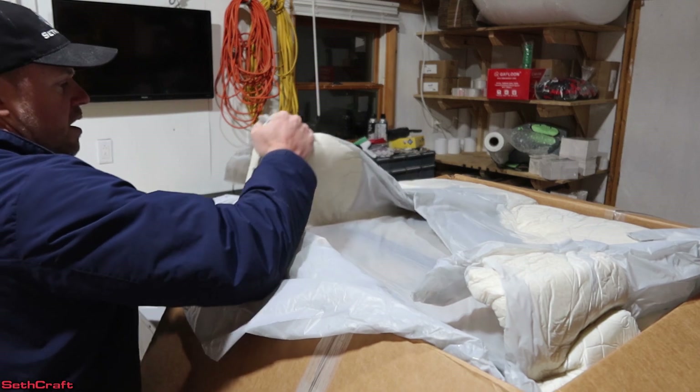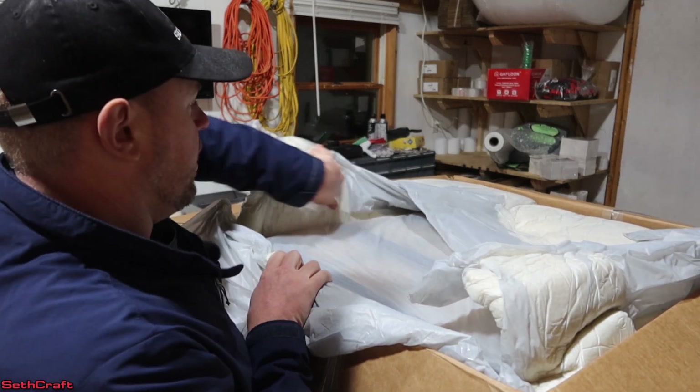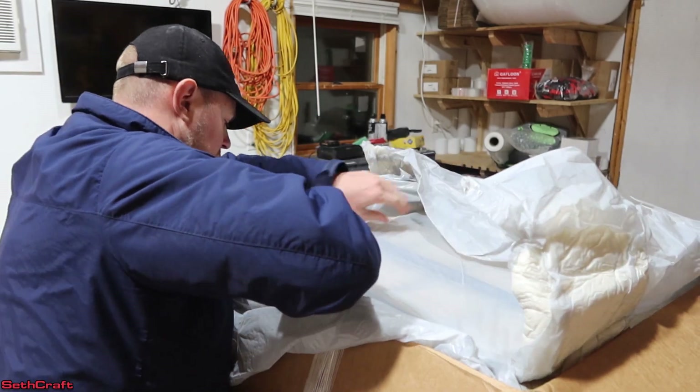This one shipped — I believe they're located in Georgia — so that was very close to me here in North Carolina. So anyway, let's go ahead and get this unboxed here.